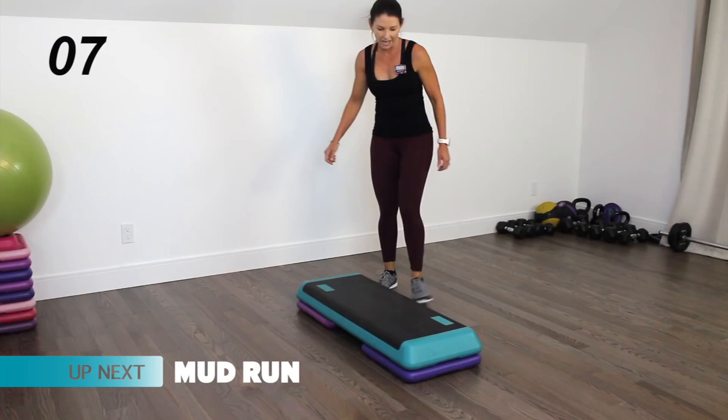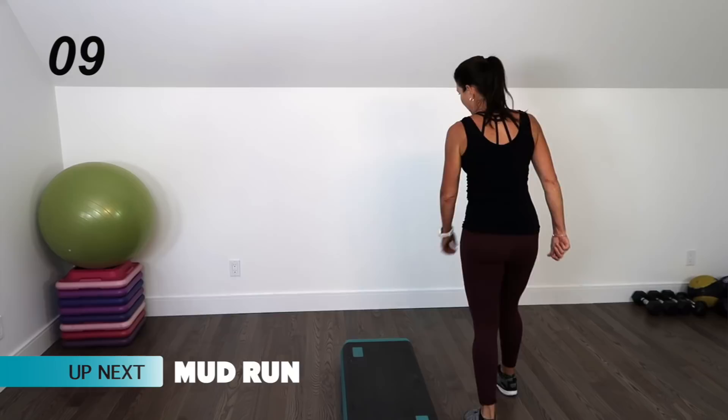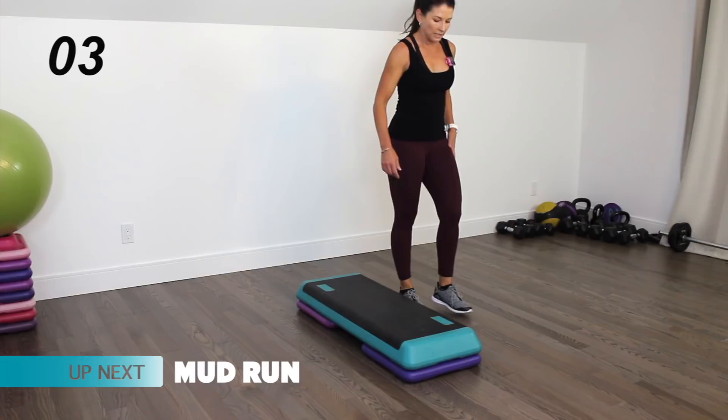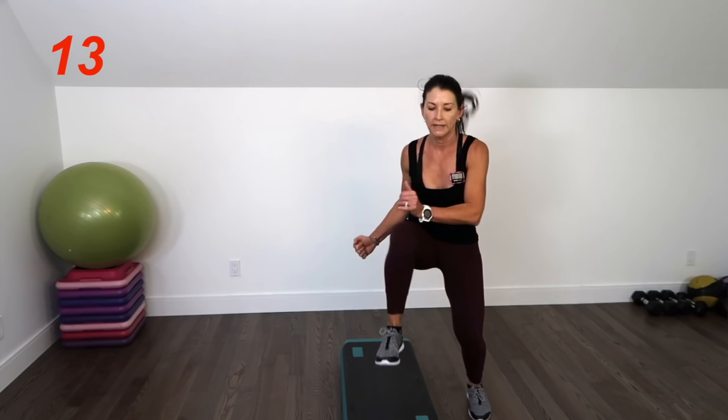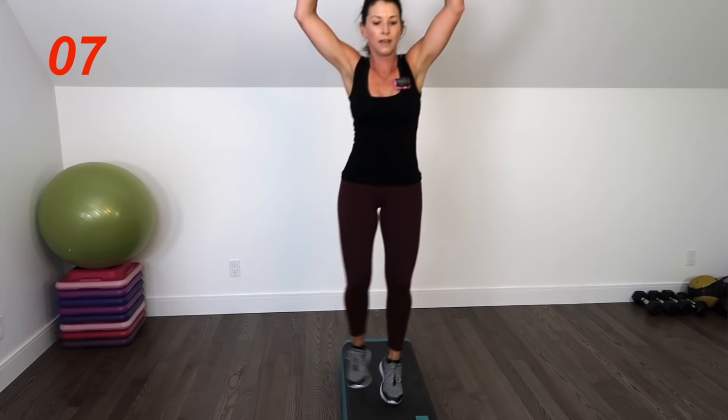The last move is a mud run — and go. Fast as you can, pulling those arms down or using whatever arm motion you'd like. Pull that knee up. Five seconds left — pick it up. And that's it. You are done.